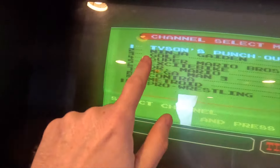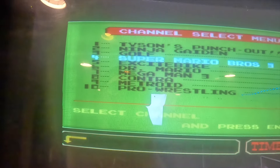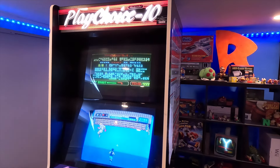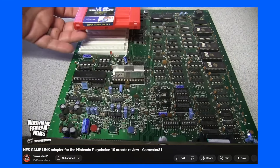Check out the games on this Play Choice 10 — we got Mike Tyson's Punch-Out, Ninja Gaiden, Golf, Super Mario Brothers 3, Excitebike, Dr. Mario, Mega Man 3, Contra, Metroid, and Pro Wrestling. Pretty good selection — that's my main reason why I wanted to pick it up. I'm thinking about maybe getting an EverDrive so I can have all the NES games on there.